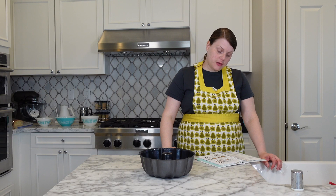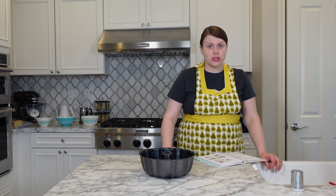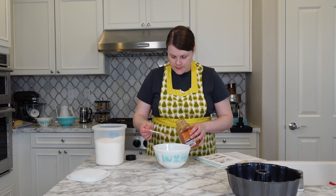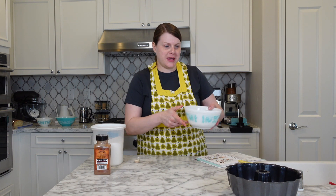In a small bowl, mix half a cup of sugar, one teaspoon of cinnamon, and three tablespoons of chopped nuts. We need more chopped nuts. So I'm mixing half a cup of sugar, one teaspoon of cinnamon, and three tablespoons of chopped nuts. You have to use a lot of bowls for this recipe.